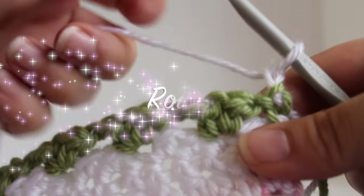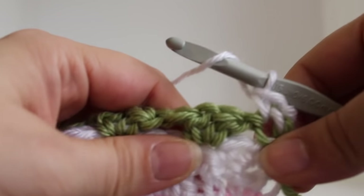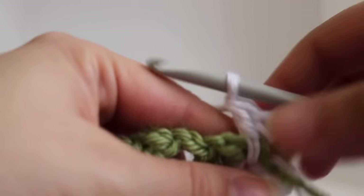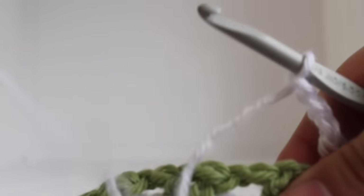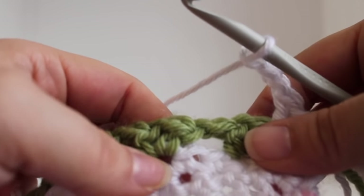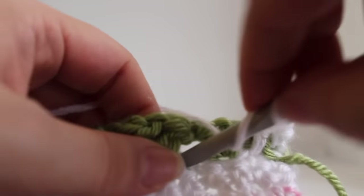Getting started on row 6 of our work. Single crochet in your beginning single crochet. Now we're going to double crochet in our skipped single crochet from our previous row, and then chain 3. Skip this V stitch. Now I'm going to show you the repeat for this row. We're going to work in the skipped stitches from our previous row. We have two single crochets here that we skipped. We're going to work a double crochet in the second skipped single crochet.